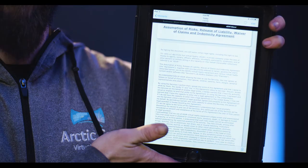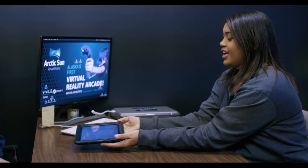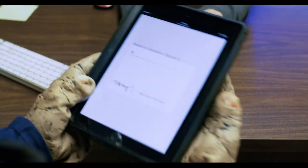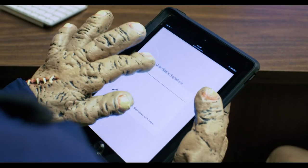Before you step into VR, you'll need to make sure you sign this waiver, saying that you're mentally and physically prepared to have the experience of a lifetime. If you haven't signed online, one of our ASVR staff members will happily set you up with access at check-in. If you're under 18, you'll need to have a parent or guardian sign for you.